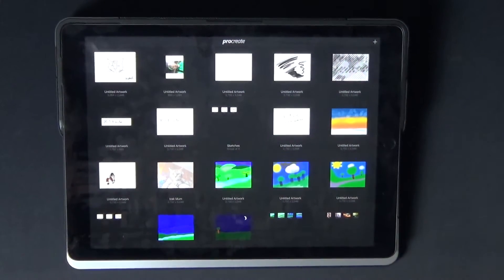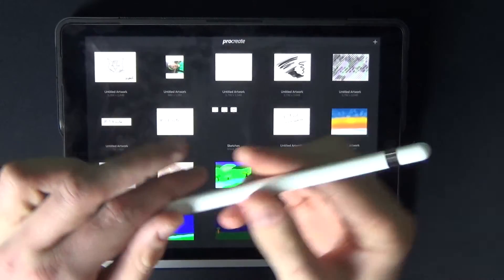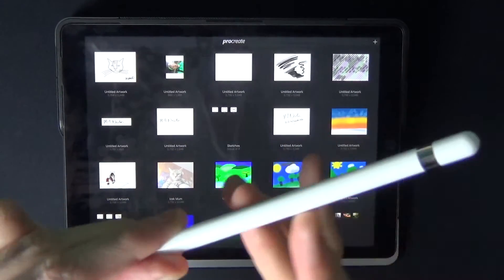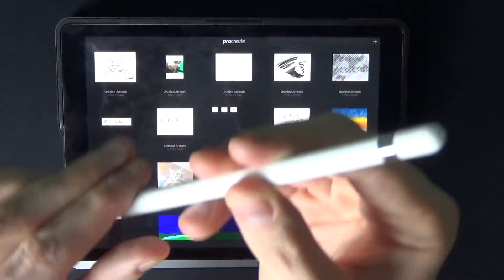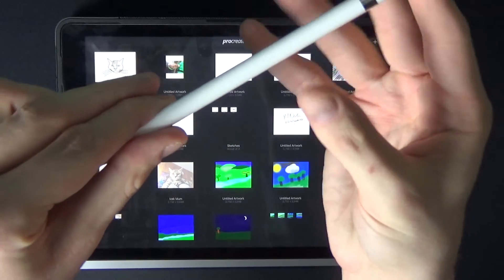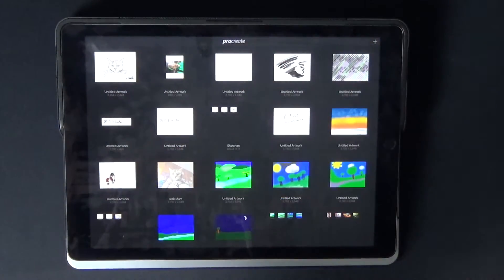So what we're going to be doing is just showing today the workings of the Apple Pencil — get it in shot just there. This is the Apple Pencil; I've had it for just over a month, maybe a month and a half now. I'm going to be giving a quick demonstration of how I find it, so let's get started.